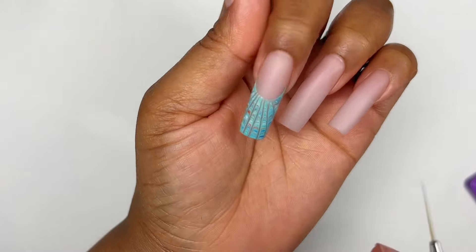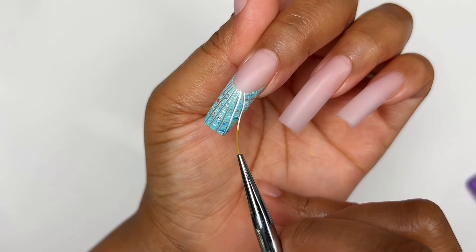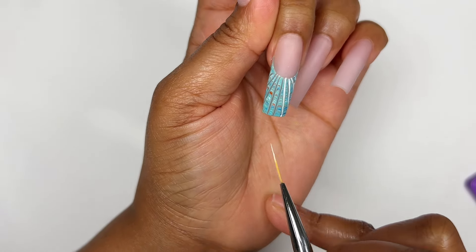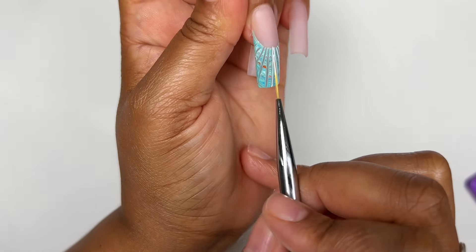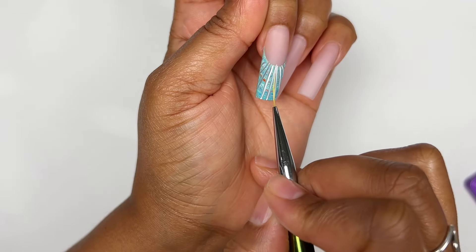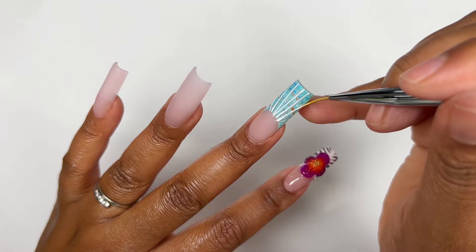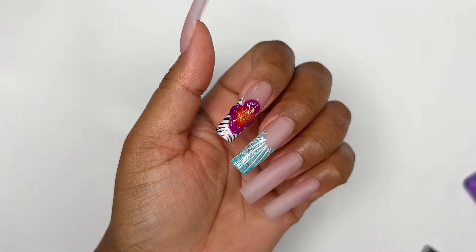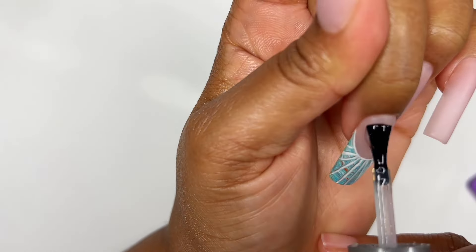I cured the nail for 60 seconds. Now I'm going over the lines I created with some white gel polish — I saw someone else do this, I wish I'd saved it, but I thought it was really pretty so that's what I'm doing as well. I then decided to go with white around the smile line too, just to tie everything together.